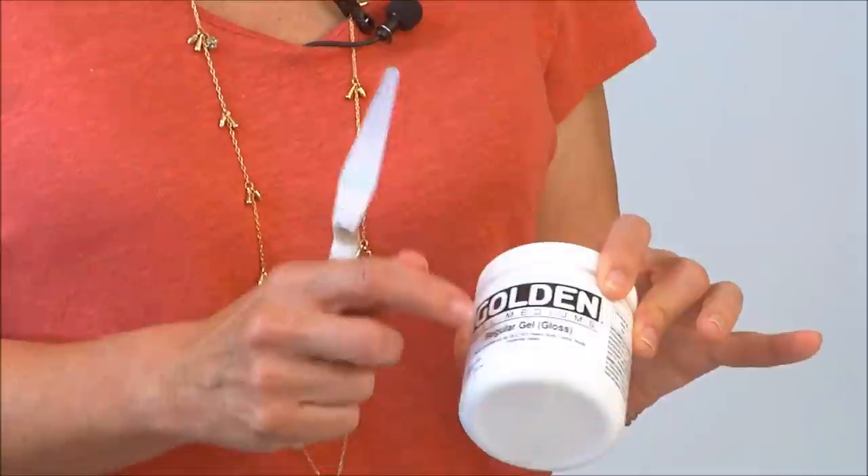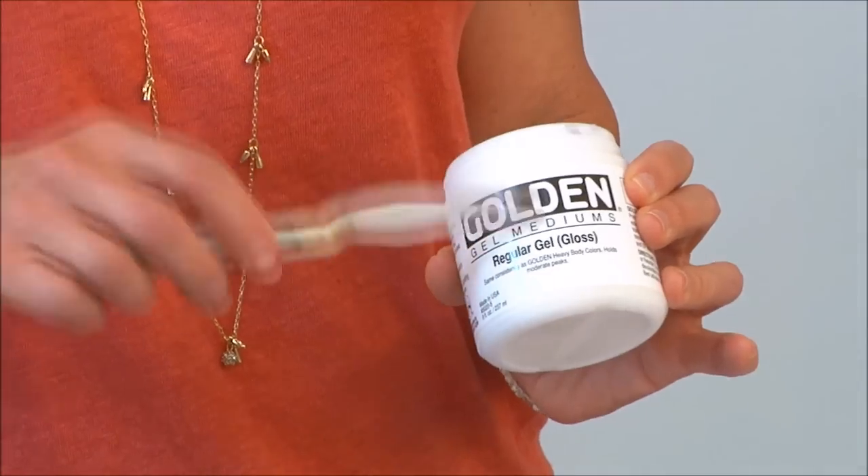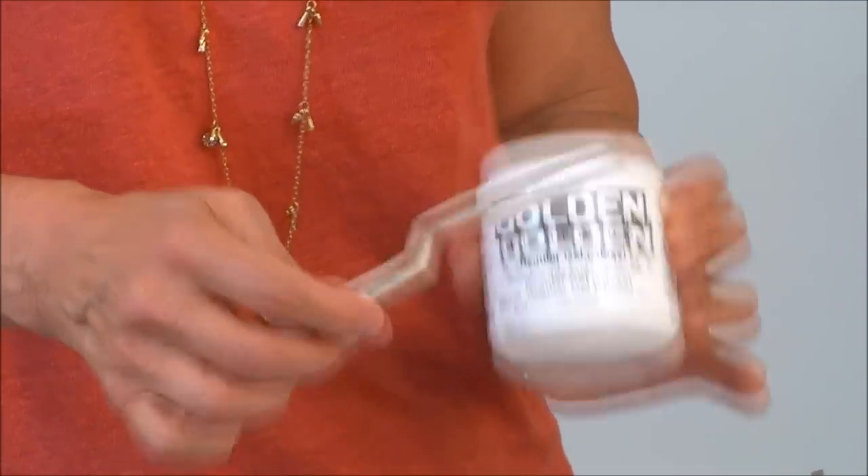Now let's look at a gel and compare. Here I have something called a regular gel gloss. Gels come in soft, regular, heavy, and extra heavy. The regular gel gloss matches the consistency of heavy body paint — the thickest paint. The soft gel will be softer than that, and the heavier versions will be thicker.